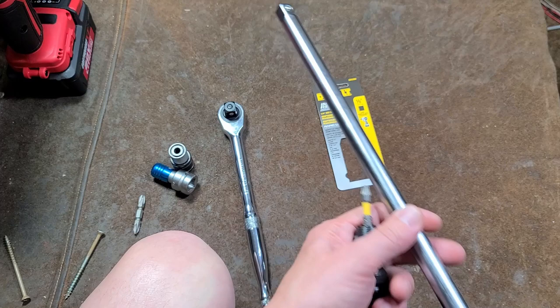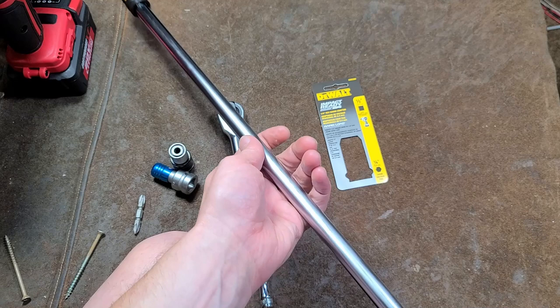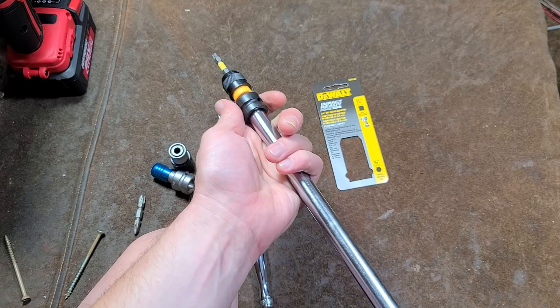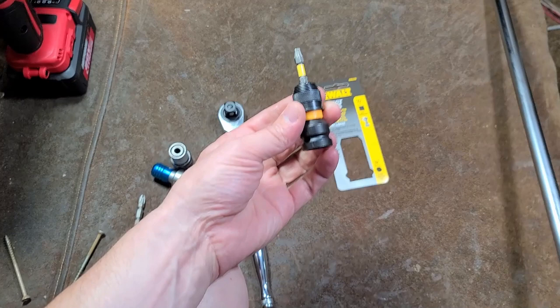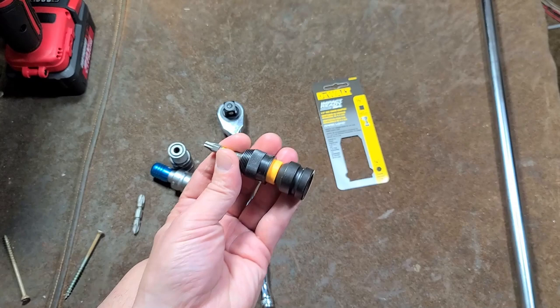I like this DeWalt one a lot. The other thing is that you can get these super long extensions, so in many situations this may be handy — you can put this on the end of, in this case, a 30-inch extension. You don't get a lot of twist, and now you have supreme reach for maybe uninstalling something that's lighting overhead or something like that. I think this thing was only like six bucks — actually surprisingly well priced for one of these devices.